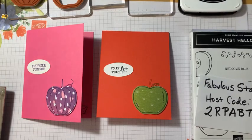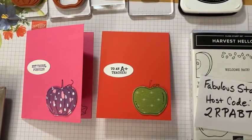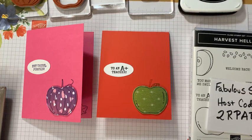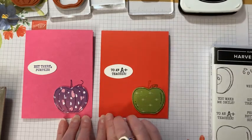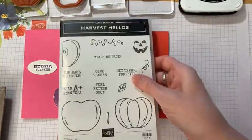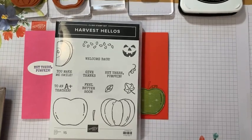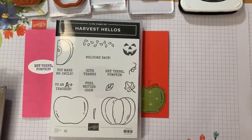Today I wanted to talk about Harvest Hellos, which is a great stamp set that's retiring, and it's kind of breaking my heart a little because I absolutely love it. Many people say it's just for teachers and Halloween, but I find there's a lot of versatility to it — I feel like I can use it in a lot of ways.